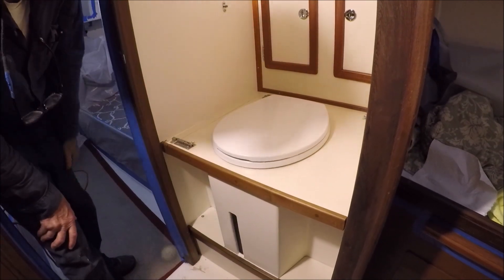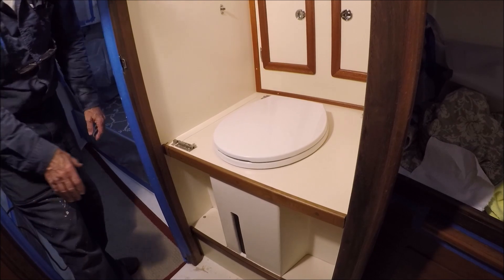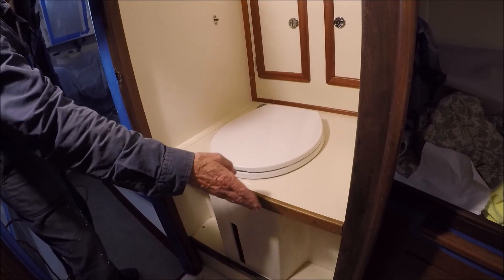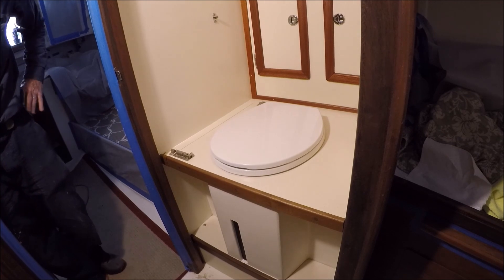On another boat I'm working on right now — a Cape Dory 36 — we had plenty of room and the toilet is oriented the other way, so we could mount the bucket lower and just had a straight face panel on it, which simplified construction a lot.